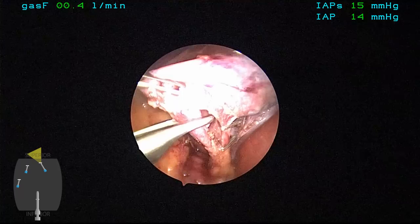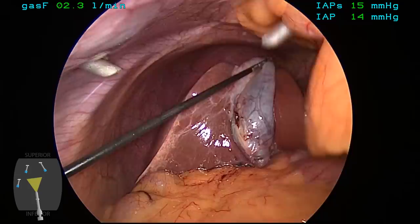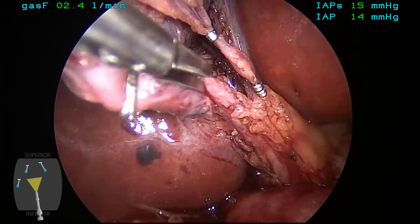The cystic artery is clipped first with two clips on the stay side and one on the side to be removed, and then one clip on the neck of the gallbladder. We then switch back to the 10-millimeter camera at the umbilical port. And now we're going to attempt to do a cholangiogram on this patient. The cholangiogram is done through the mid-clavicular port.